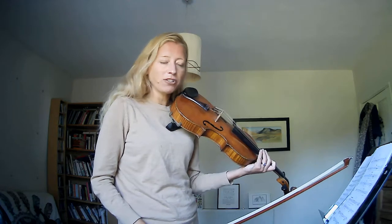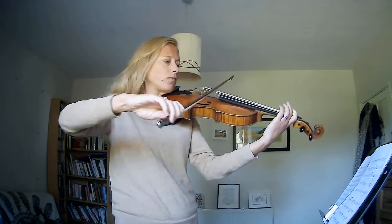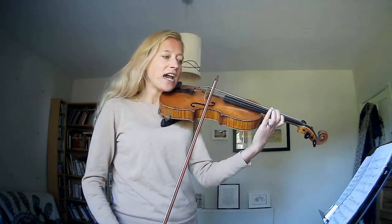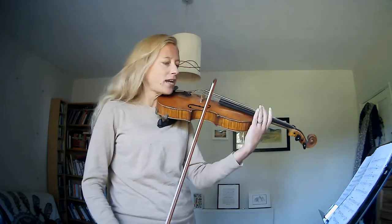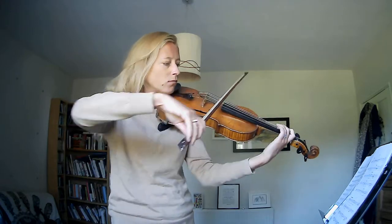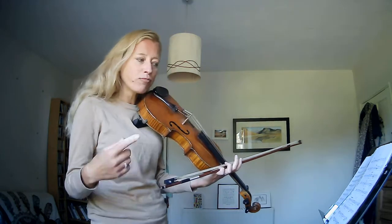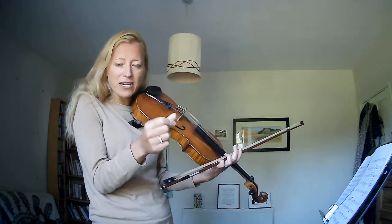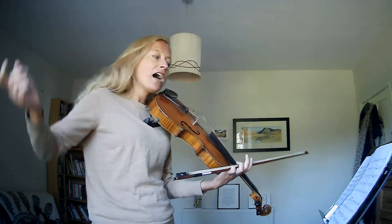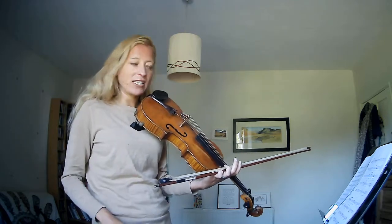And we're going to crescendo through that D, that dotted minim D. Nice big G and then it's like you're sighing away. And then it's worth just practising because you've gone right into pianissimo in the first time bar, and then on the repeat straight back to forte. So that'd be really good to practise.